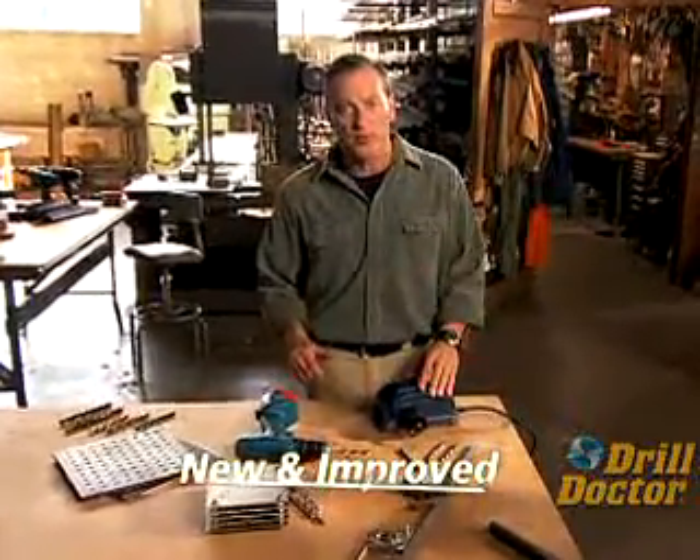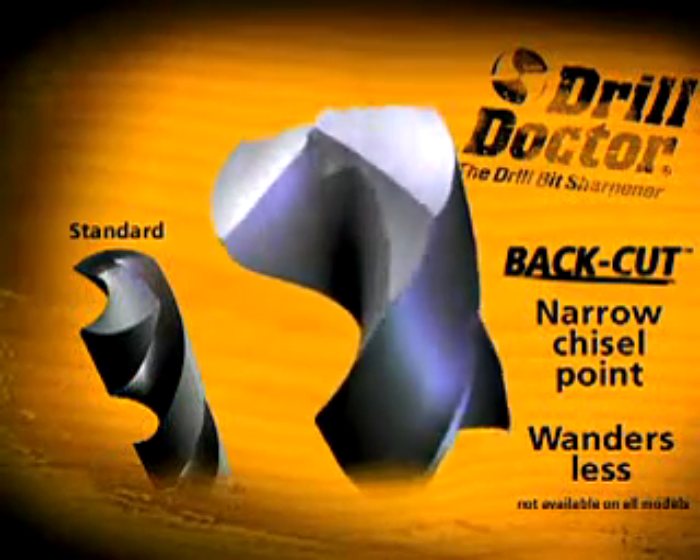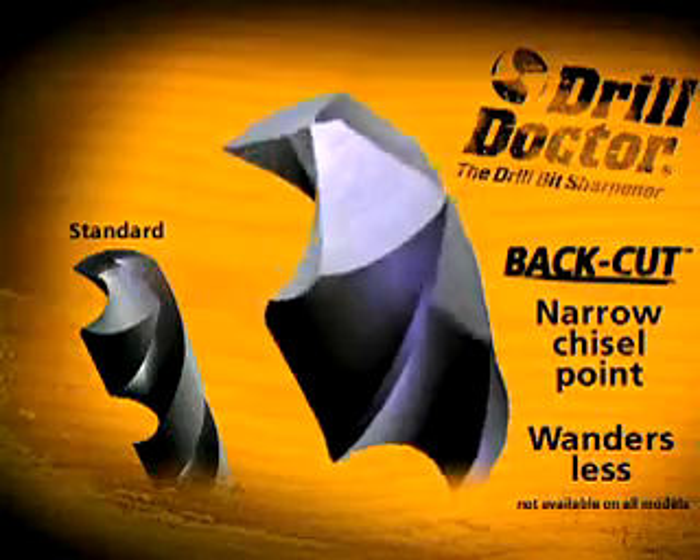The redesigned Drill Doctor is even easier to use, more precise, and best of all creates Drill Doctor's innovative split point bit — we call it back cut. They seem to cut better and clear chips quicker. Just boom, it grabs and goes. I can put a bit in the Drill Doctor and have a better cut than when it was in its package on the shelf.